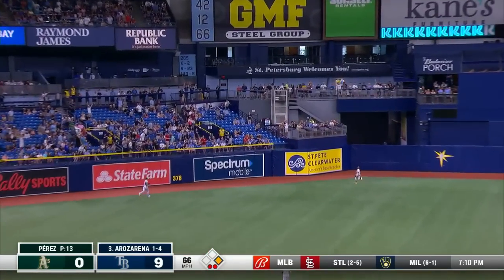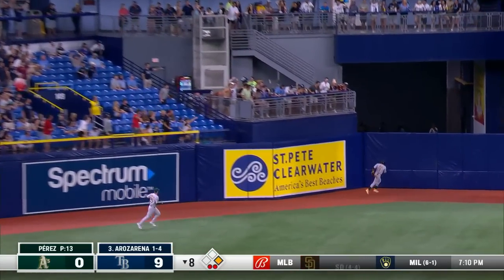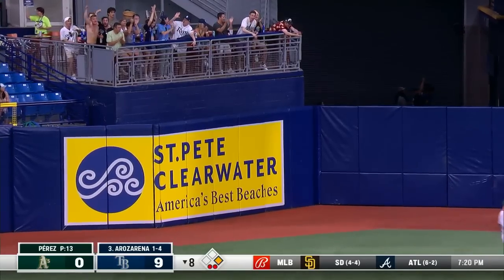Randy Arozarena shoots one deep into left center field with good carry on it, and that ball is gone. Randy Arozarena.